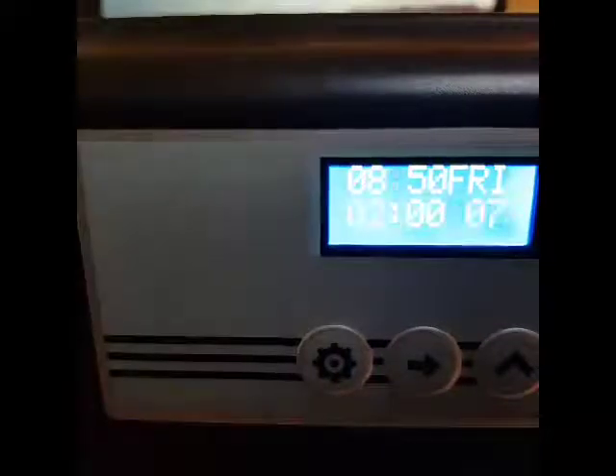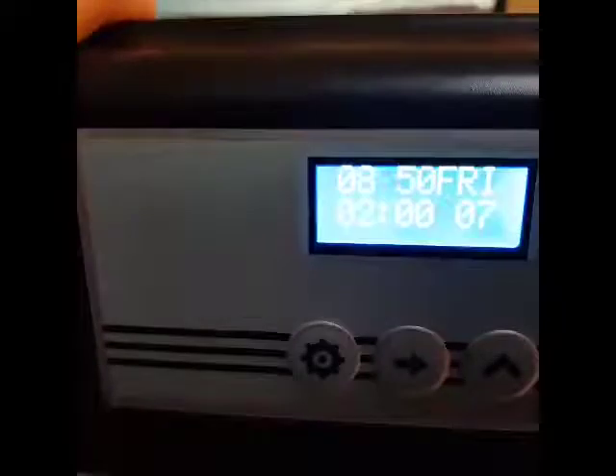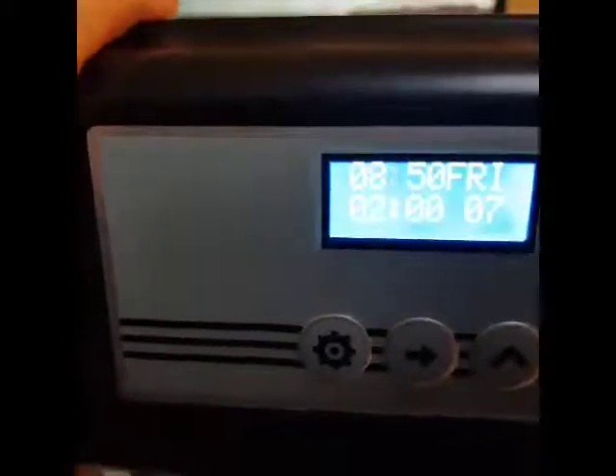Here's a quick video on how to fault find the water softener when it's not using salt and not drawing the brine out of the salt cabinet.